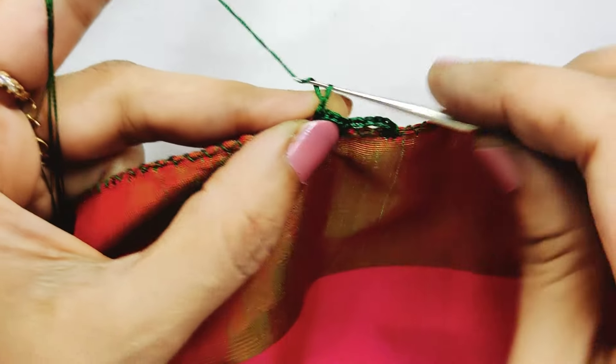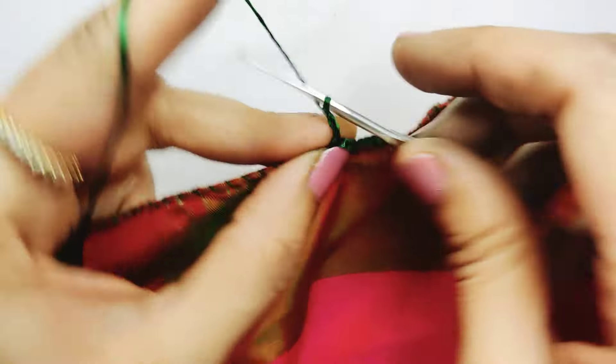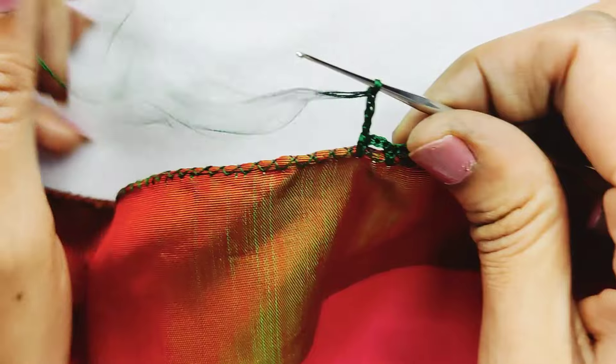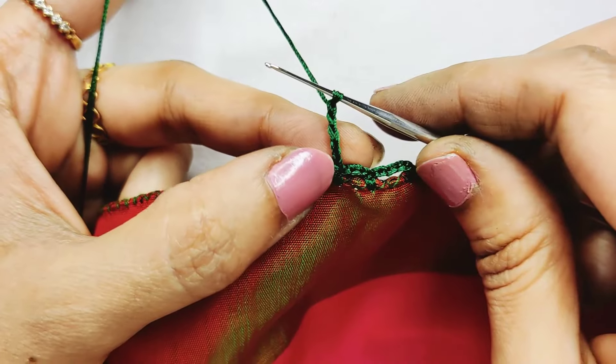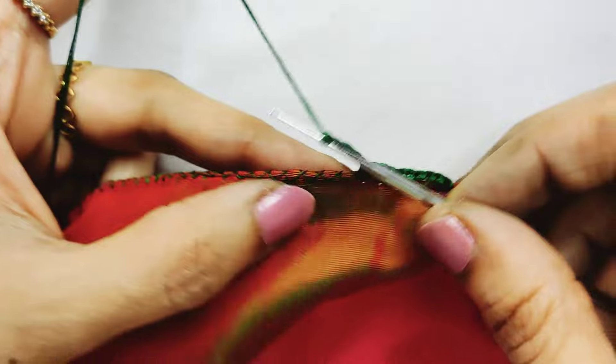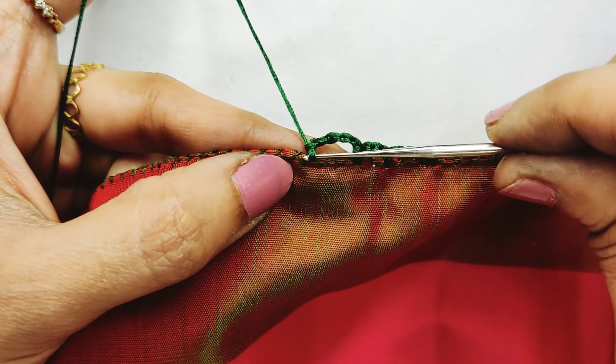Use the U shape, lock the chain, lock the chain, lock it, lock it. Now, let's make a point.